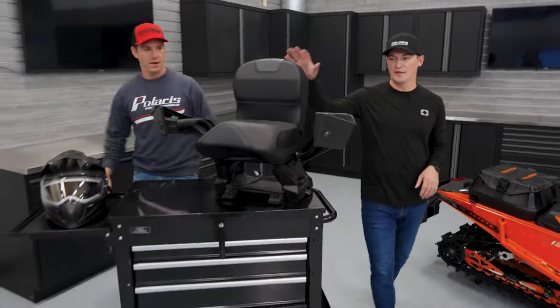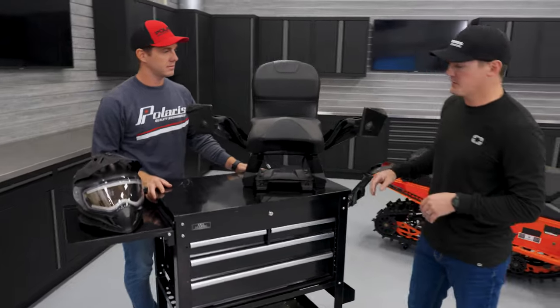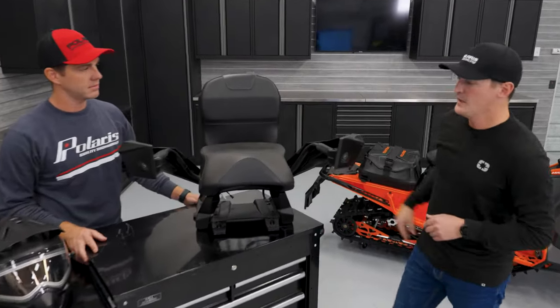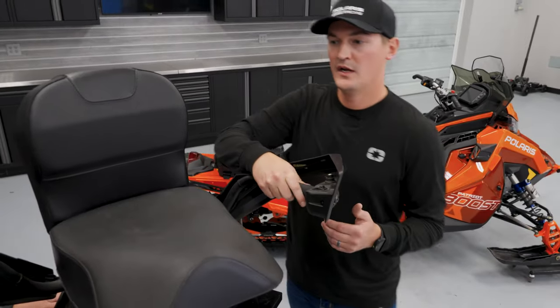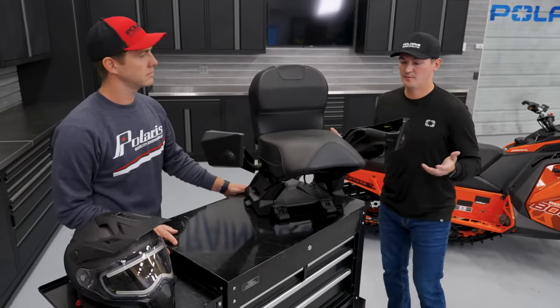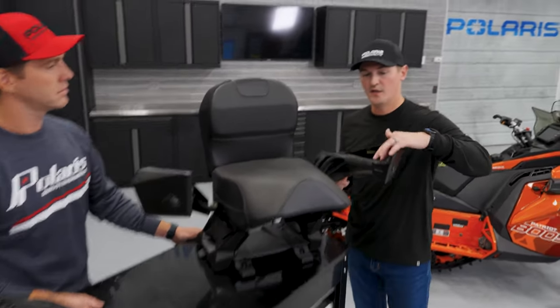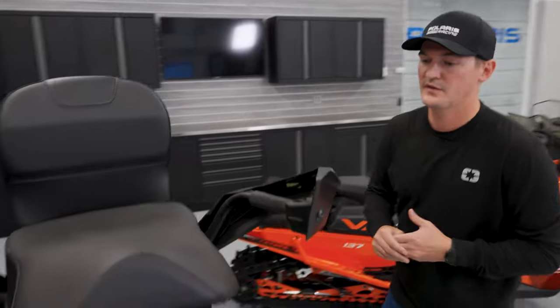This is our M2 heated seat. It works for the Matrix platform and all trail sleds. It has a heating element on the seat and a heating element in the back, and also heating elements for their hands. We also sell gauntlets that go with it — we talked about gauntlets earlier. You can really dial in your comfort: if it's too cold you can turn the heated elements on or off, and you can take the gauntlets off. So you can dial in the perfect warm setting.